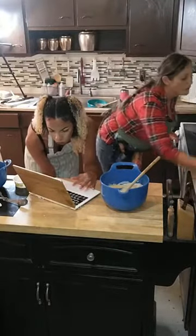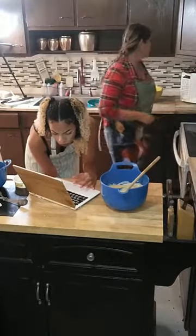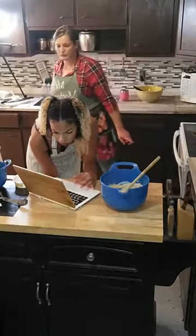We're gonna scoop this over here. That pie crust smells super dope. That pie crust smells really good.